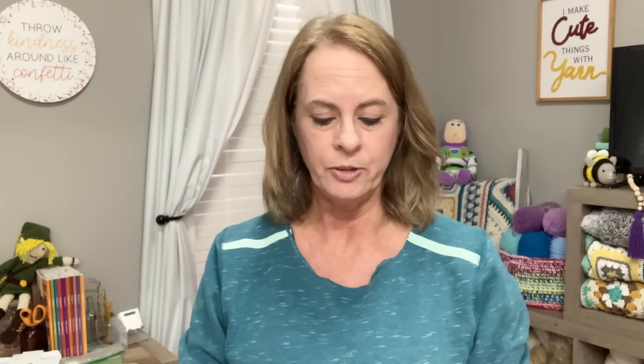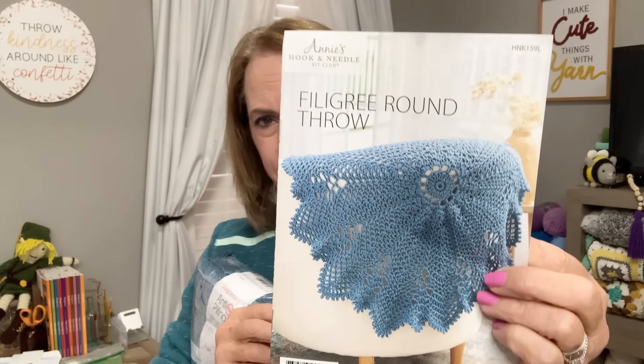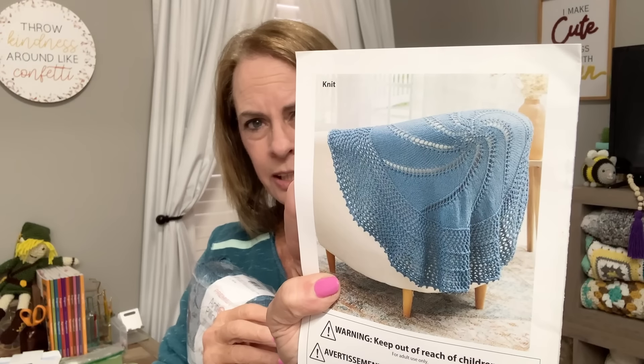It comes with four skeins and the pamphlet instructions for both crochet and knit. That's the knit one and that's the crochet one. If you go online and sign into your account, you have right- and left-handed tutorials in case you're not comfortable reading the pattern — you can go and watch the tutorial. It's all included in this little kit right here.